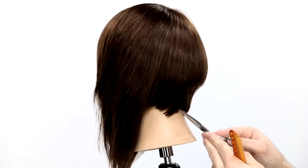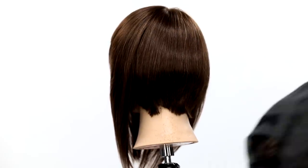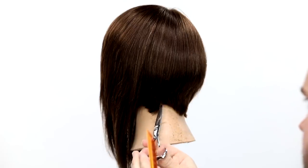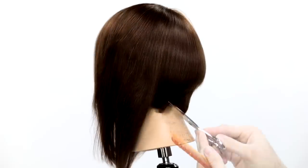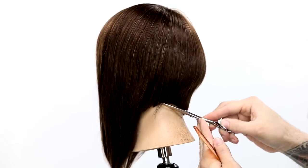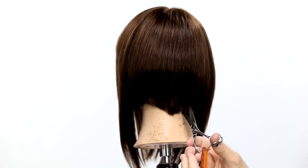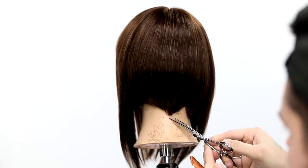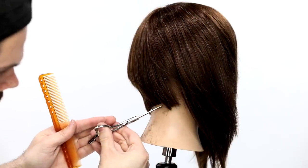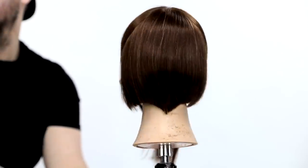Now we do our detail work — this is where it gets really fun. At this point it's not really much of a cut yet. I start to create that point and the curve in my hairline. All of that over-direction we did at the beginning pushes the weight down into this point, and when you have weight you can get a really nice solid line. I'm just using the tip of the scissor. I didn't cut much out of this technique because I'm constantly refining that line over and over again — there's so much work that goes into really getting this line exactly the way you want it, and I want you to see that process.